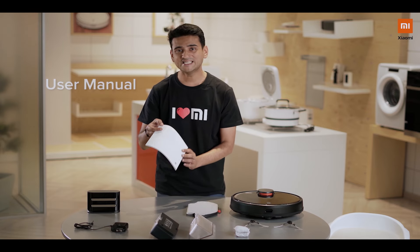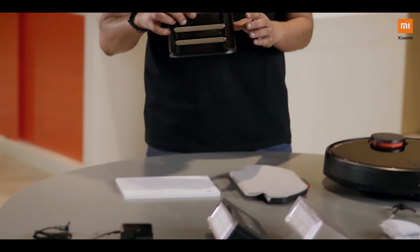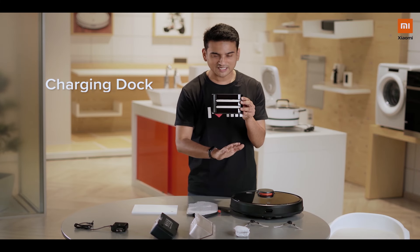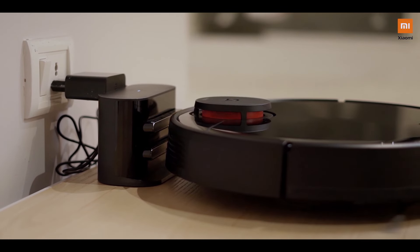It comes with a fairly easy English instruction manual. Now this is something interesting — this is the wall dock. Whenever this unit drains out of charge, it will go and sit over here so that it can charge itself.